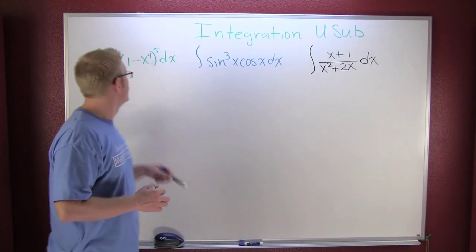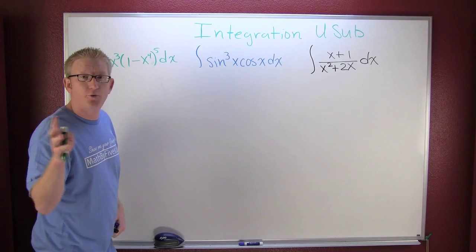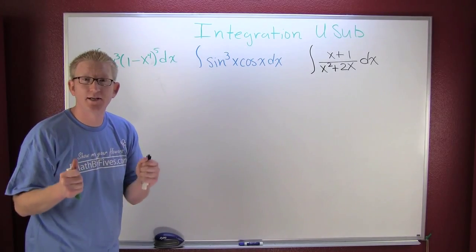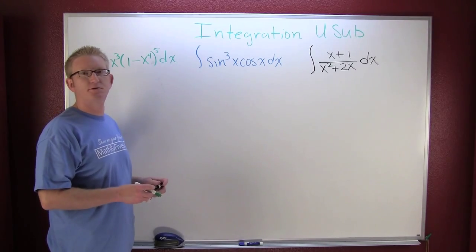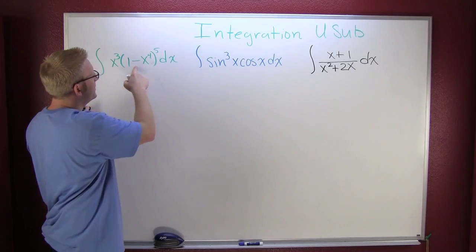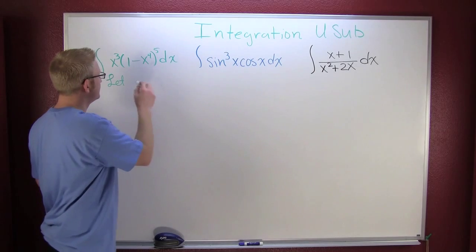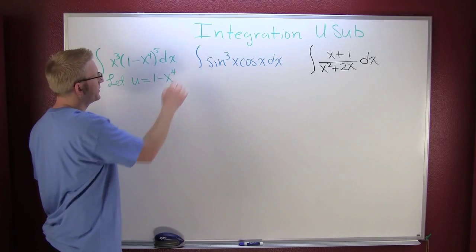This green one looks particularly nasty. We could use the binomial theorem, expand that out, distribute the x to the third, and integrate it as a polynomial — absolutely. But here we have a trick, so we might as well play that card. What we see here is that if we let u be the inside: one minus x to the fourth.